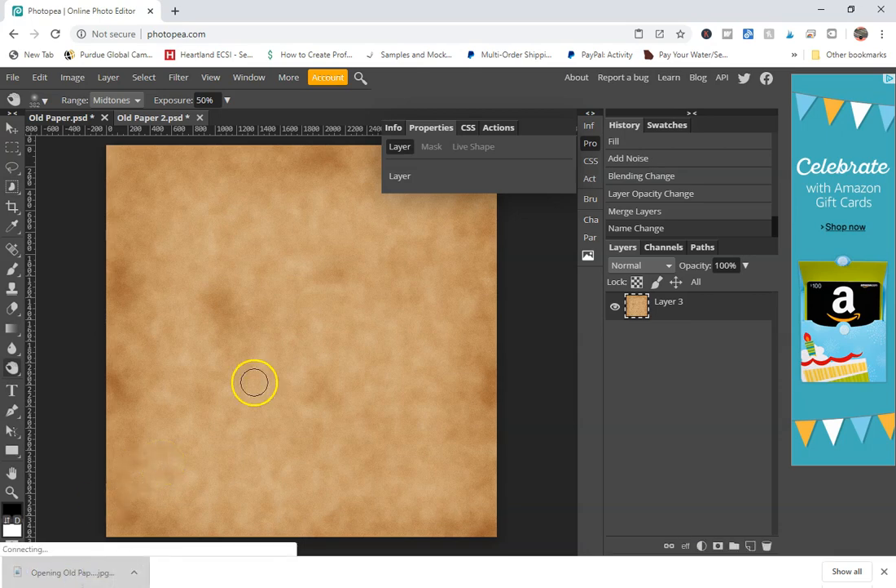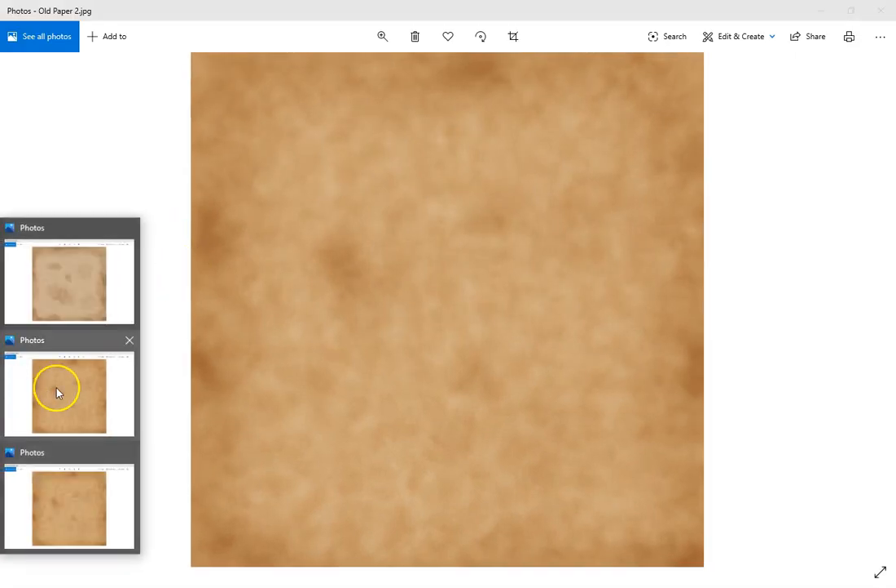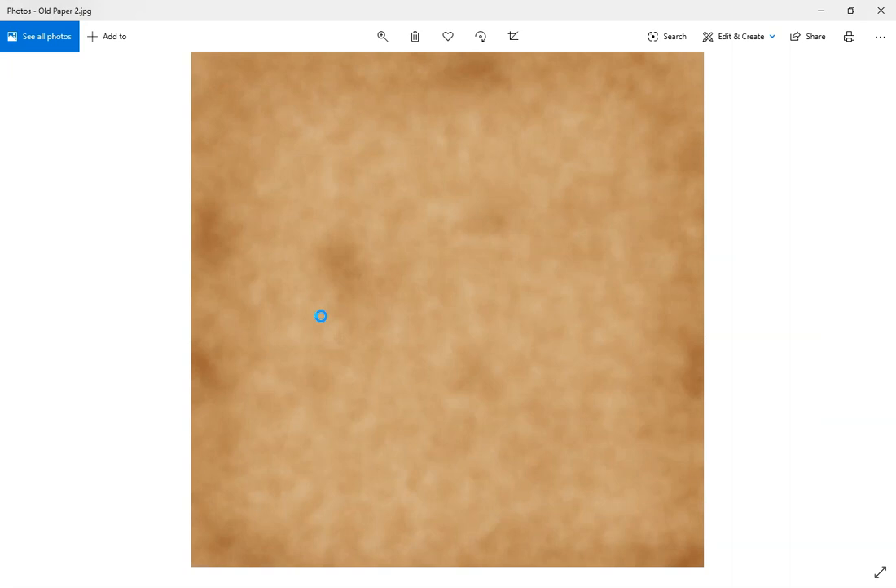I'm going to open this up. You can see I have this one and this one — they're different, they both look really cool. Every time you do this it's going to have different effects because the program renders things differently every time you apply a filter. It's also very dependent on what background color you use — I used a slightly darker brown this time and a much lighter beige color in the first one. So you can play around with different color types depending on what you're looking for.